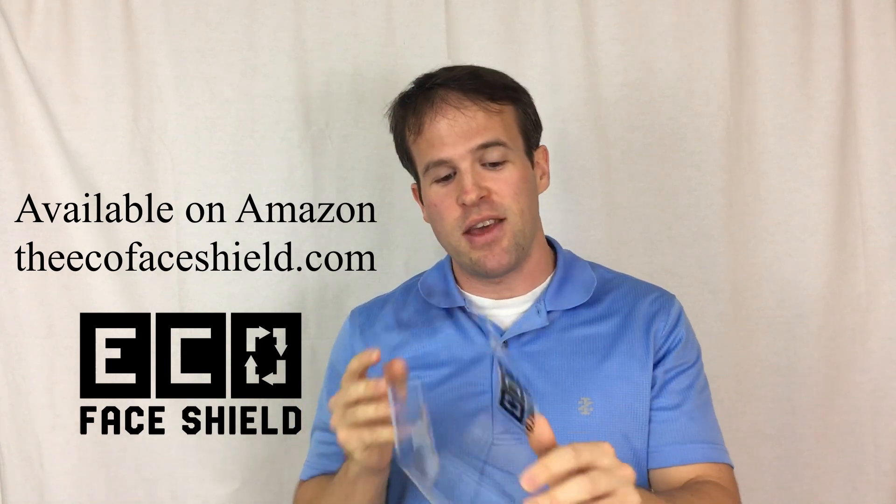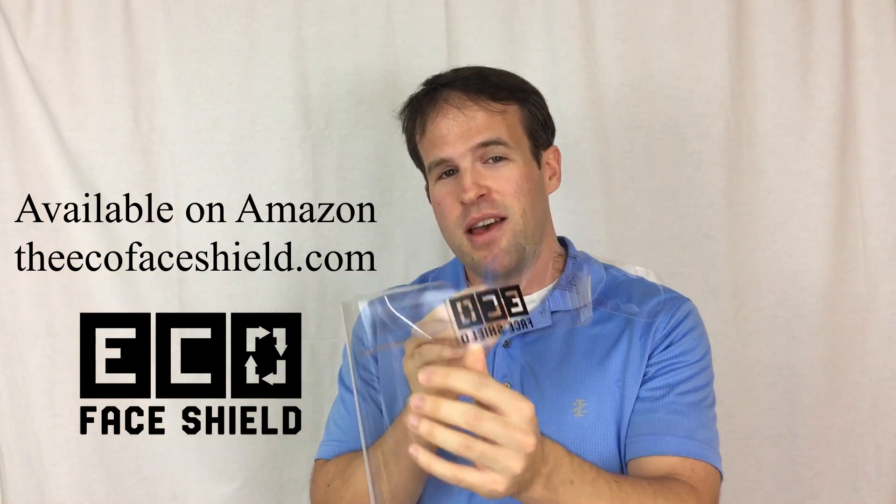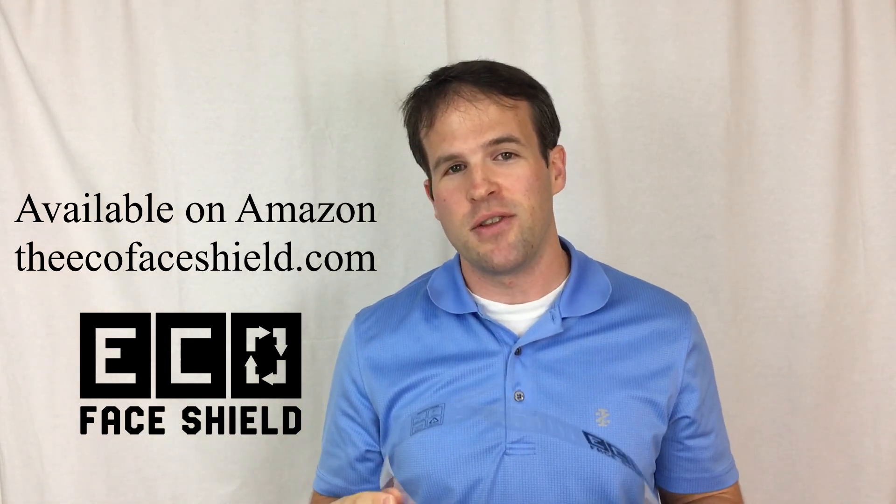Now you can use a face shield with less waste that's also very comfortable. So protect yourself and protect the earth by checking out the EcoFaceShield on Amazon.com and at our website at TheEcoFaceShield.com.